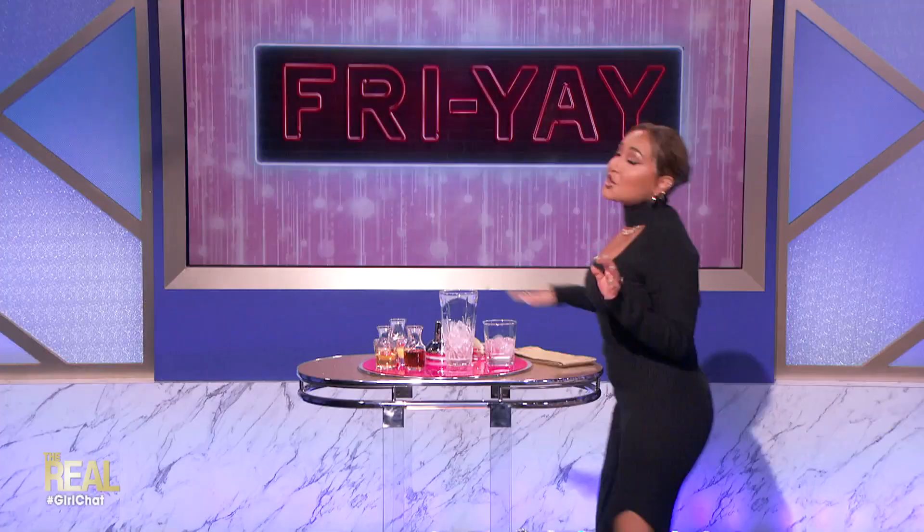Today, I'm actually going to switch things up with a drink I call Nacho Mama's Apple Juice. Prepare yourselves, you guys. Let me tell you that it is very, very delicious.